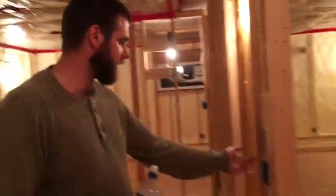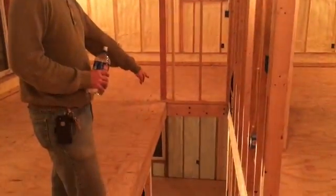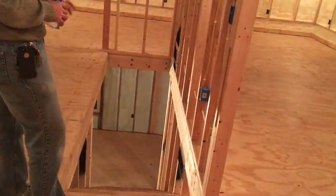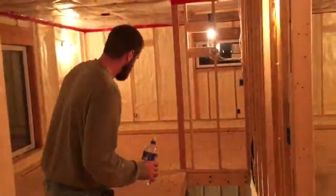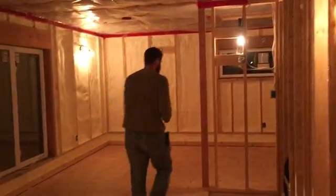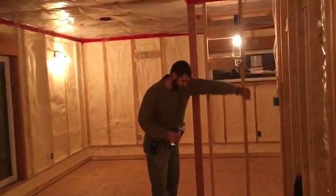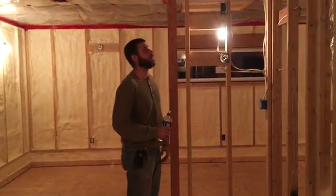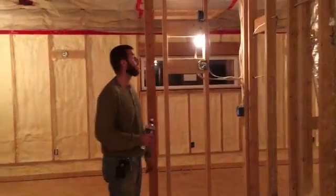Right here at the top of the stairwell, we have a light switch and there's another double gang box down at the base of the steps, so that when you walk up you can turn off the living room lights downstairs and turn on the one fixture that's going to hang right here for the stairwell. We put it at this height so that we can access it and take the bulb out — I don't want to be up here on a ladder when I'm 75 years old.